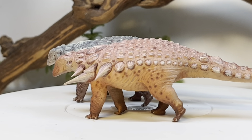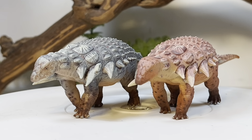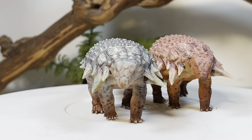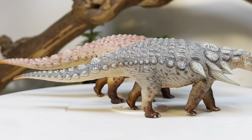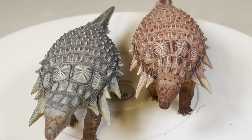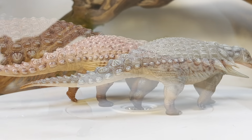Here are both figures out of the packaging. I absolutely love how these two turned out. Edmontonia has been a particularly favorite armored dinosaur of mine for a very long time, probably because I grew up with Dino-Riders. Both figures are just straight-up repaints of the same mold, but like I said, the prices are so affordable it's easy to get both. If these came from PNSO they'd probably be around $40 for just one.